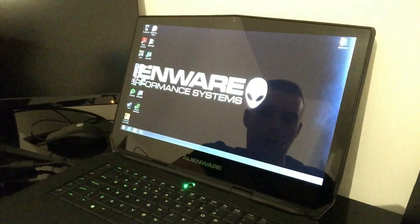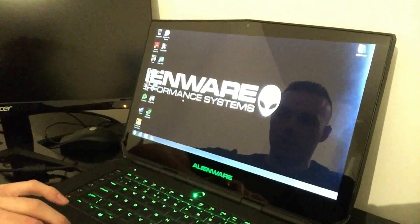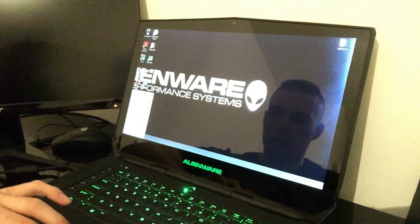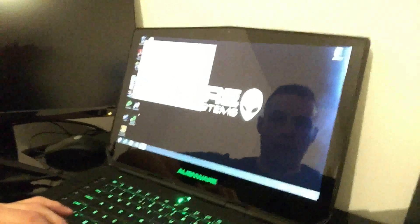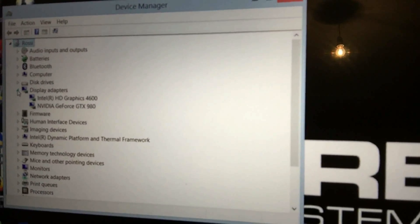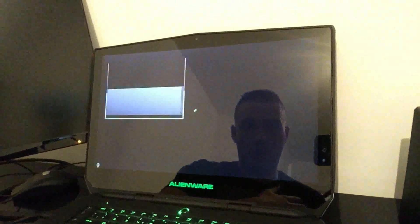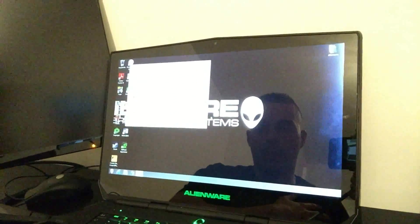There we go, it just flicks across. Check the device manager — before we had the GTX 970M, and now it says GTX 980, which is the EVGA card in the amplifier. That's a quick demonstration of what happens when you turn it on. When you turn it back on after disconnecting the amplifier, it will do the same flicker again. We're ready to play.